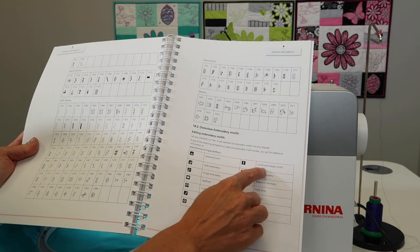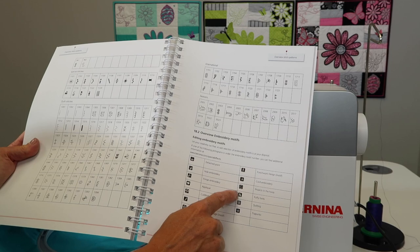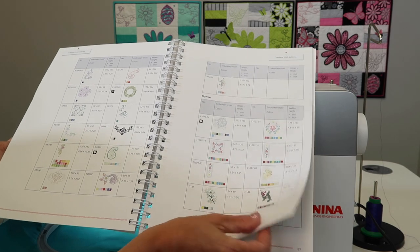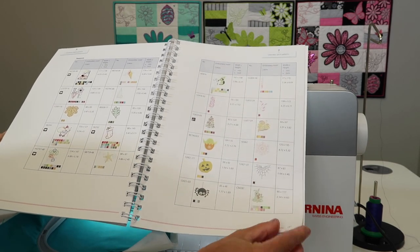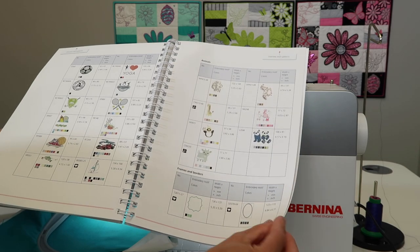There's even what's called punch work designs. This indicates where there's almost like a felting tool and it's used during embroidery. When you get to designs that have one of those specialty symbols, there's actually a whole section which I'm going to show you next. Just note that that design is not going to probably stitch out the way you think it's going to.